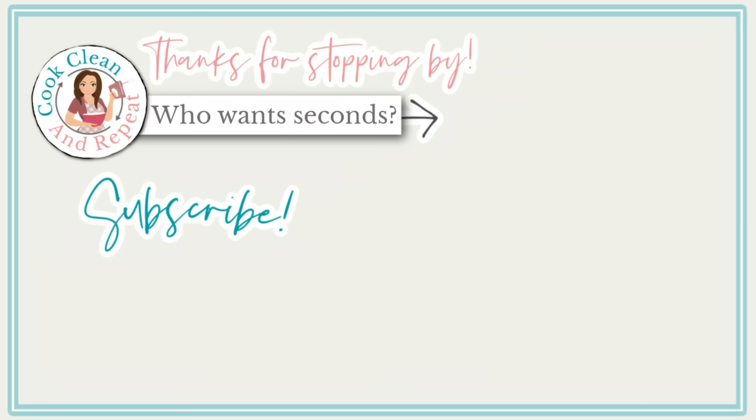My friends, thank you so much for cooking along with me today. I hope that you will give some of these recipes a try. Let me know down below if you've ever heard of these Scotcheroos. I hope you're all doing amazing, and I'll see y'all in my next video. Bye, y'all!